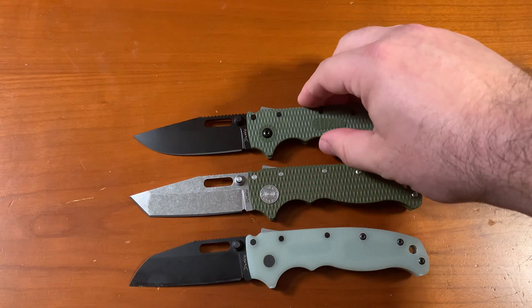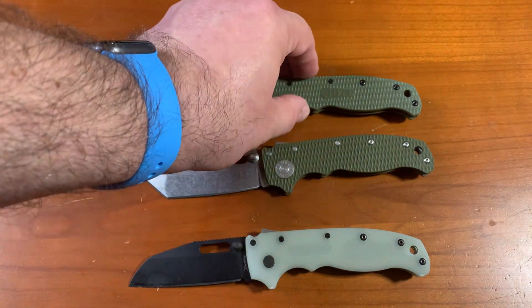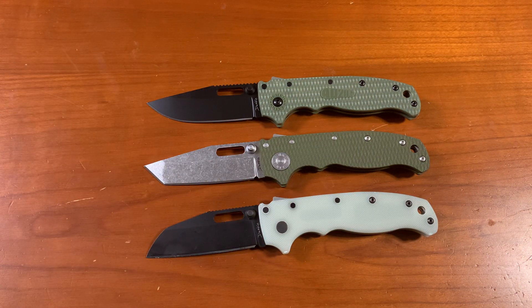There are lots of videos about the Demko AD 20.5, so I don't think it's really necessary for me to do size comparisons and sort of review the lock mechanism and all that stuff, because chances are you've either already seen it or you could very easily find lots of video content about this knife. I just wanted to show this deal that DLT is running and show the Tanto blade profile in case anybody else out there is looking for a similar bargain. Thanks — please like my video and subscribe to the channel, you'll see lots more knives.